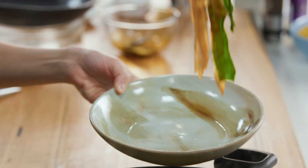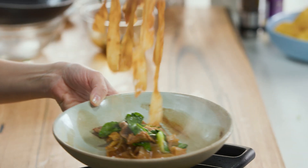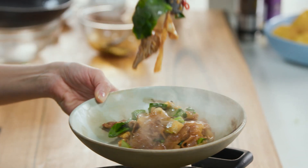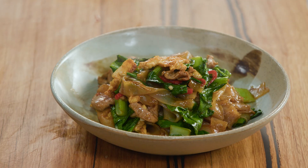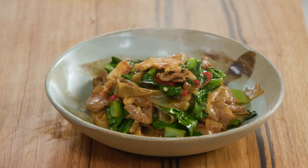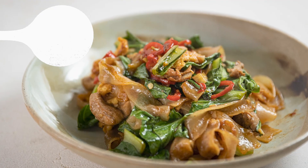Look at the colors and the little speckles of chili — that is my version of Pad See Ew. It's so fresh, so delicious, and inexpensive. It's actually faster to make this from scratch than picking up the phone and ordering it from a takeaway shop.